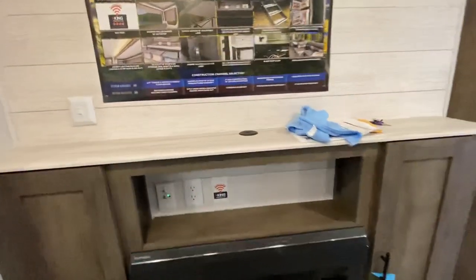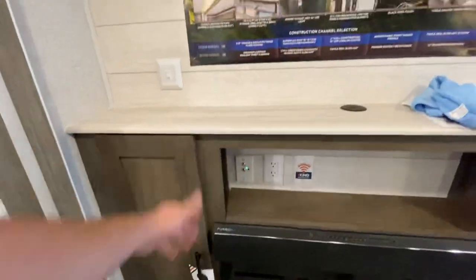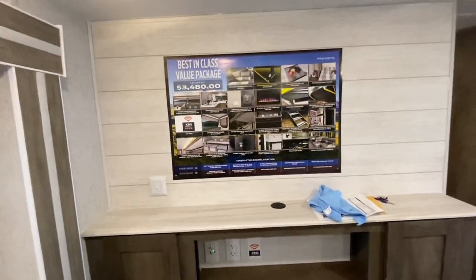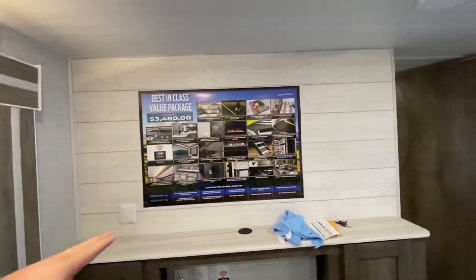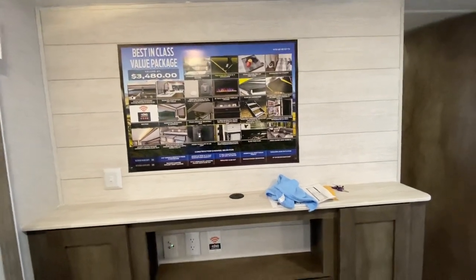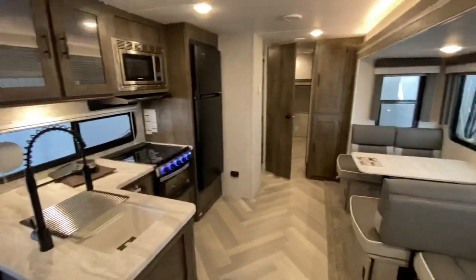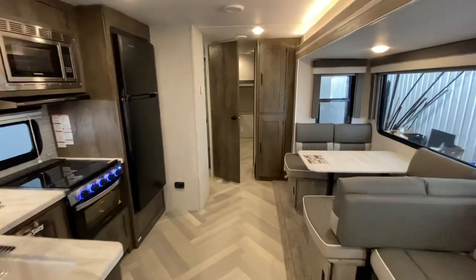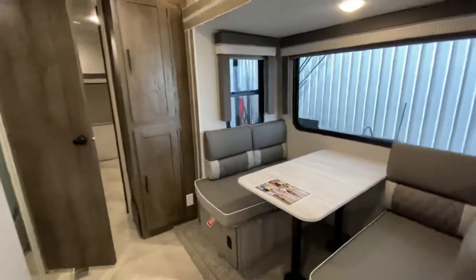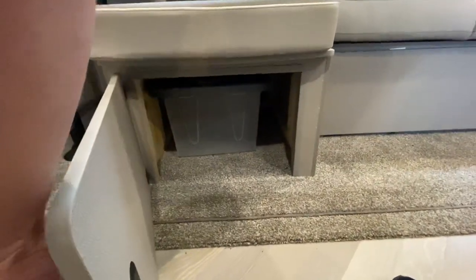The fireplace has plug-ins for a DVD player, PlayStation 4, whatever you've got going. Storage on either side, and it shows you an example of what you can put on there for a TV — you can actually fit a 55-inch on this bad boy. Zip your cords down so it's all nice and tight. I do love this living room. The Versa Lounge — although the poster is a little comical — is a pretty good deal. All camping brands should be doing it, and it allows for more storage underneath as well.